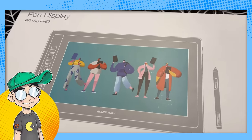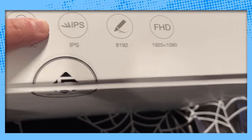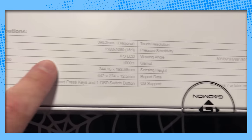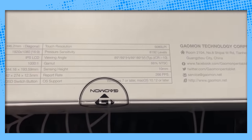So I have to disclaim that. According to the box, this has a battery-free stylus, tilt, 1920 by 1080p. For those of you who are concerned about the numbers, here are the specifications on the box — over 8,000 levels of pressure sensitivity. That's pretty good.